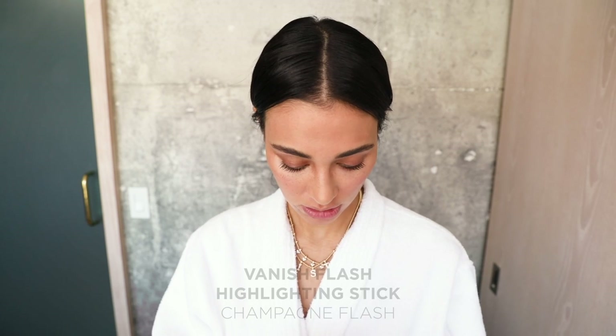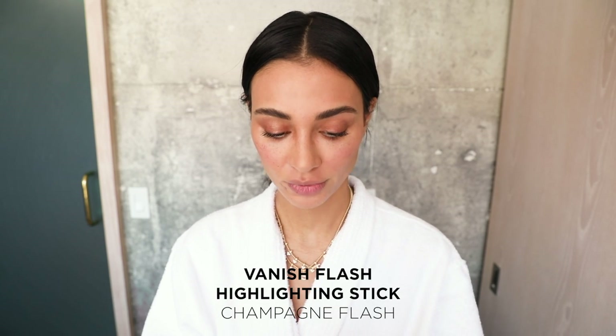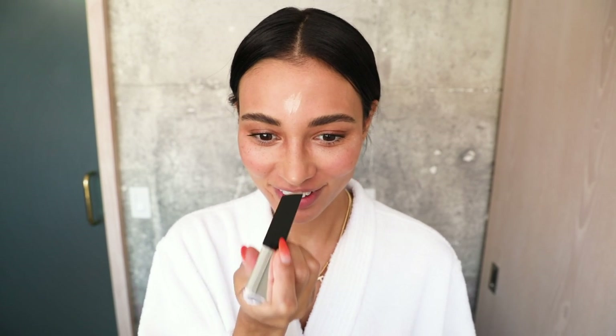Next I'm going to do a little bit of highlight. This is the Champagne Flash Vanish Highlighter. I like to do my highlighter on top of my cheekbone, a little bit on the T-zone, a little bit on the end of my nose, and then a little bit on my brow bone too. I just blend this with my finger. Look how much cuter my nose looks with the highlighter — it's crazy. More highlighter!